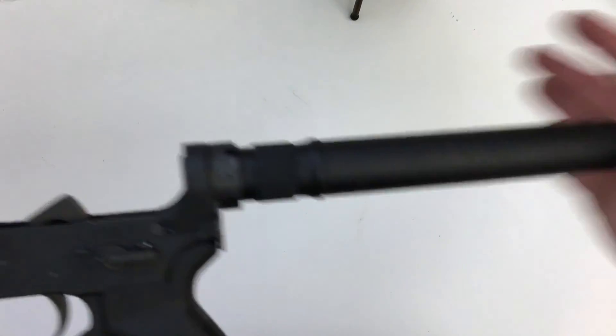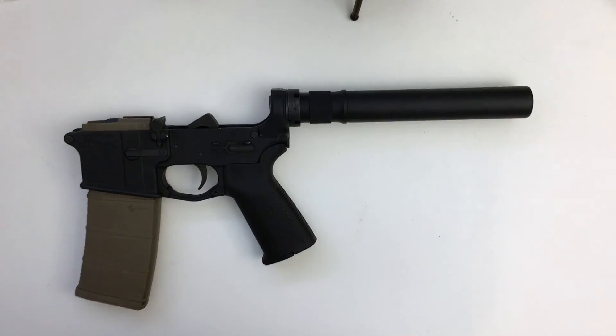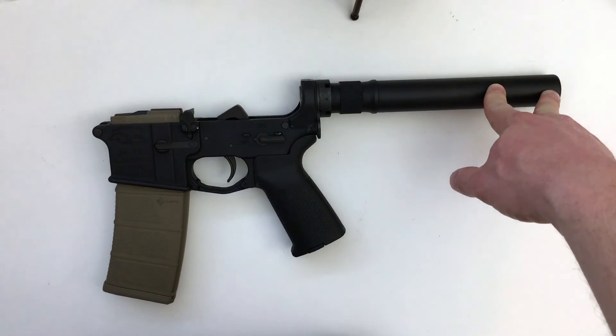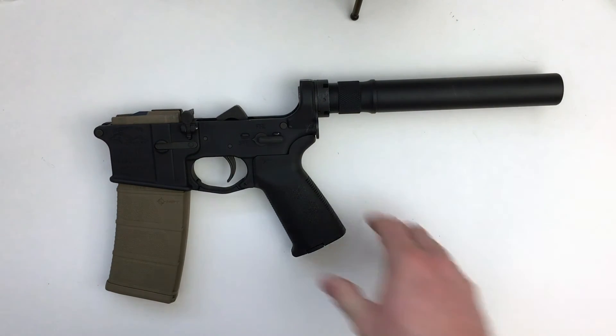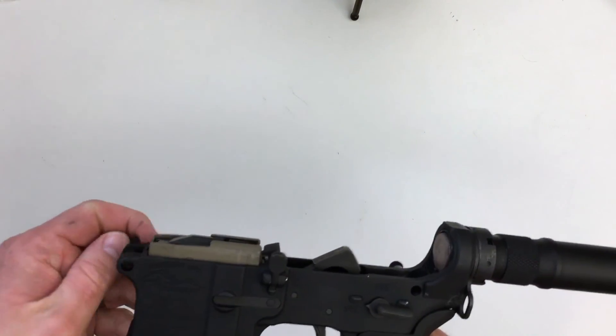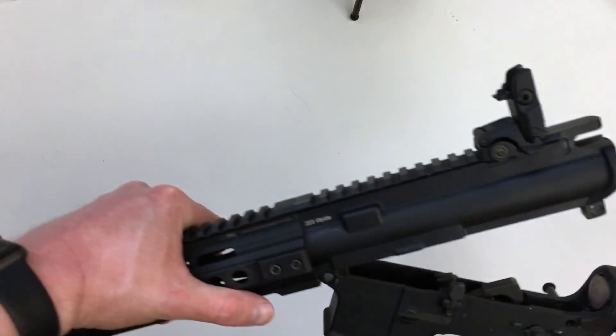I've put a pistol buffer tube on it. For those unfamiliar: as long as you do not shoulder an AR pistol, it's legal. The moment I were to hold this as a configured AR pistol and put it against my shoulder, I'd be in violation of the law. You have to be very cautious, know what's legal, and always stay on the right side of the law. I recommend reading the forums and getting familiar with the laws. In the meantime, this pistol lower configuration is legal and is how I'm going to run the gun for now.